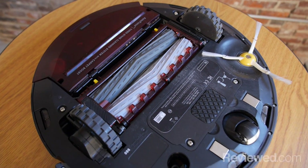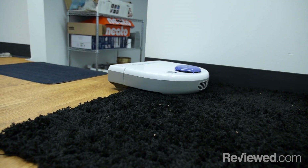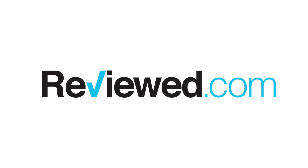We spend a lot of time evaluating and investigating the products to make sure that we can provide our readers with the relevant info and offer solid recommendations backed up by science and data. For more info on specific robot vacuums, make sure to check out reviewed.com.